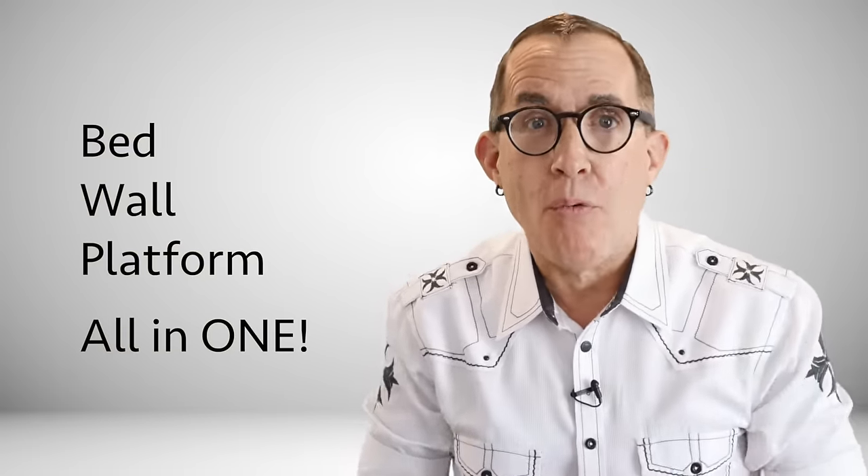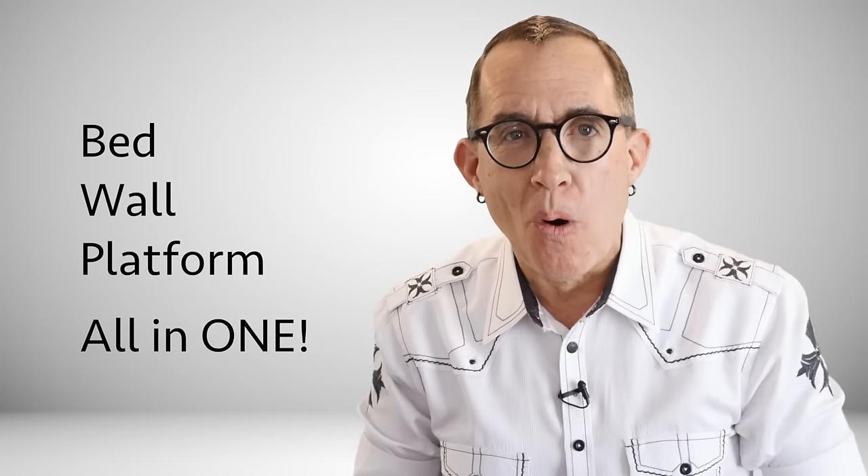If you are planning to photograph people in a studio setting, well you need to own or rent a studio, right? Wrong! In this video I am going to walk you through my home studio and show you some cool tips for maximizing space. Be sure to stay tuned until the end and I will show you how to create a bed, a wall, and a product platform all in one unit that stores flat against the wall.